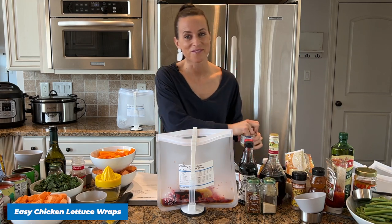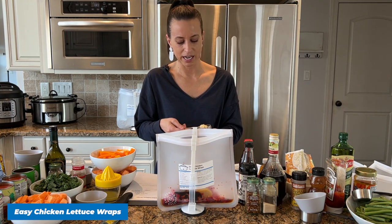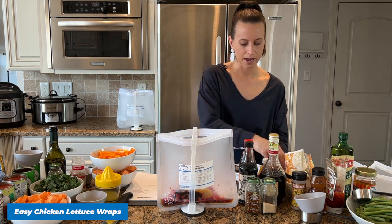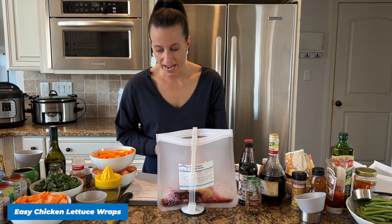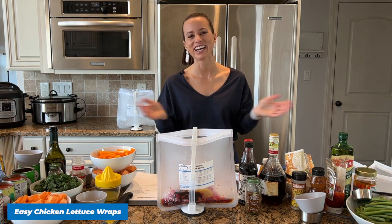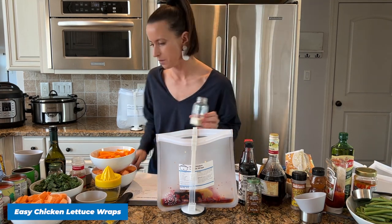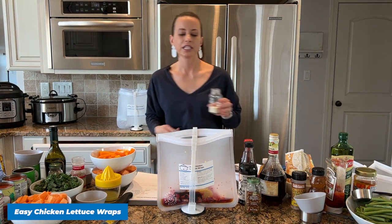I've made 20 at a time, 30 at a time, 40 at a time — if you can save five minutes here and ten minutes there, it's totally worth it. Here's our minced ginger, and then I'm going to add onion powder and crushed red pepper flakes. Now if you are brand new, hello, welcome to my kitchen — I am so happy to meet you.